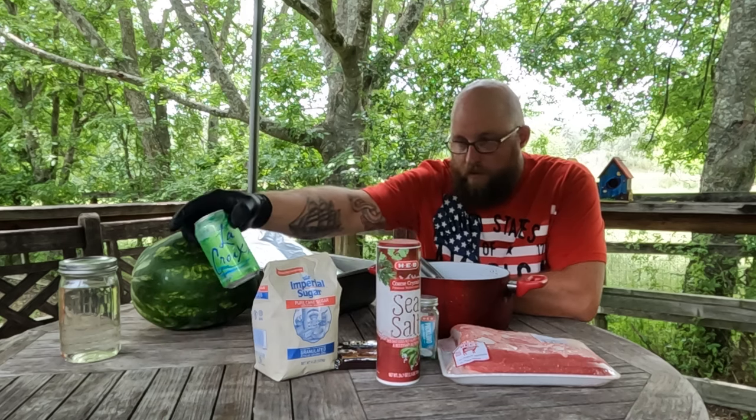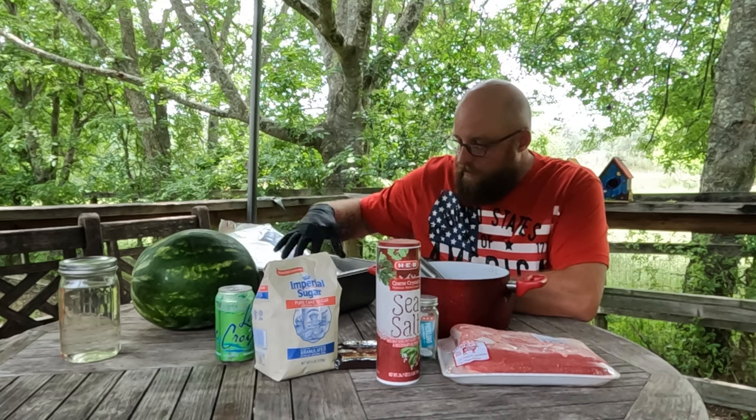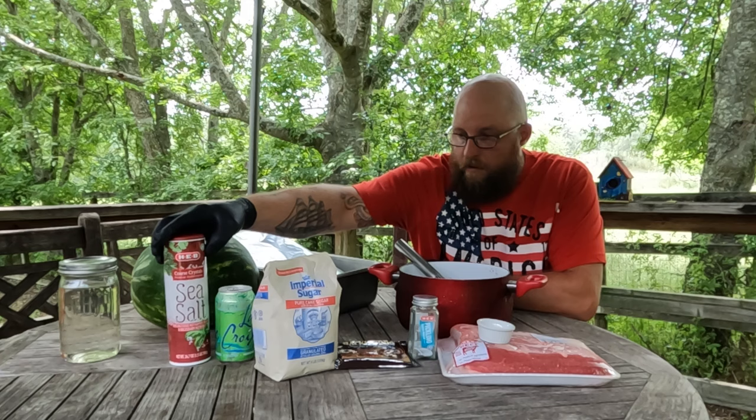You're going to need some lime-flavored sparkling water, your pan, some aluminum foil, and the pink curing salt.